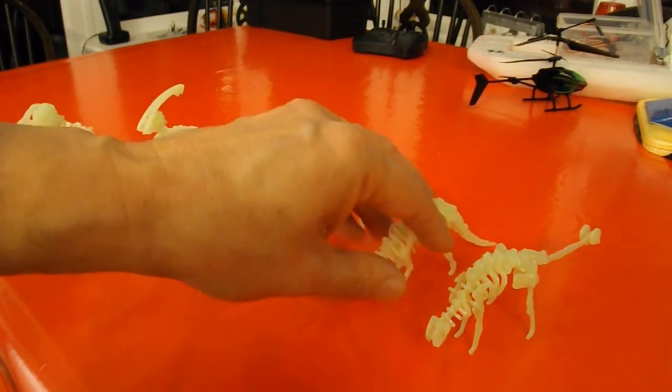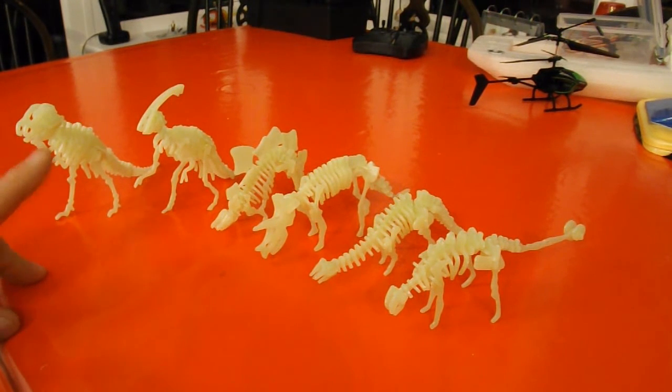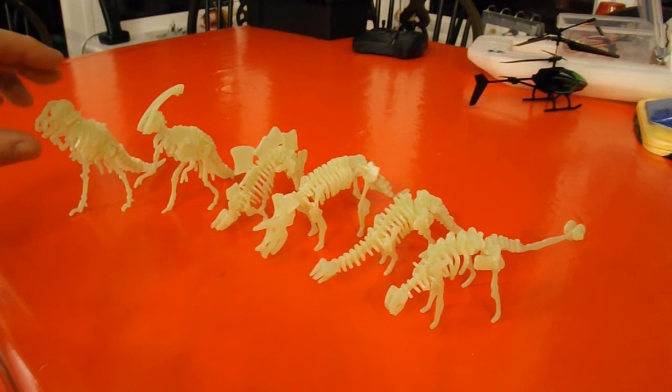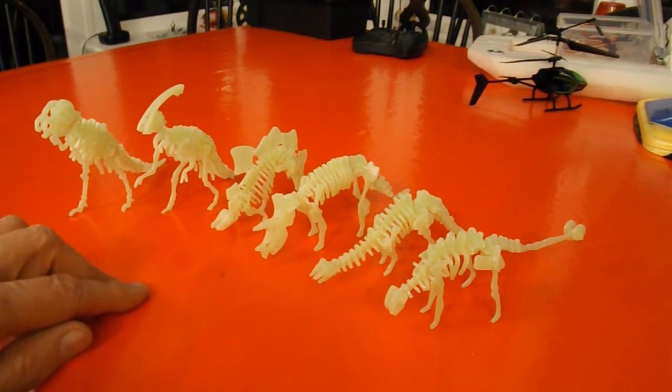They do assemble okay — they went together fine. I did manage to break one piece, and that was on the last build, the Tyrannosaurus, because the moulding was a little bit thicker and they didn't clip apart as easily, whereas the others came apart fairly easily.